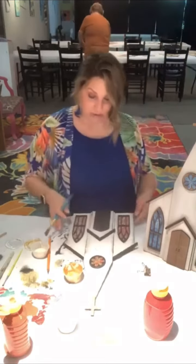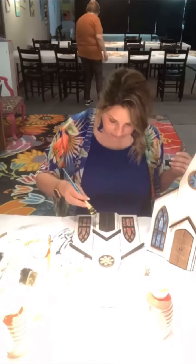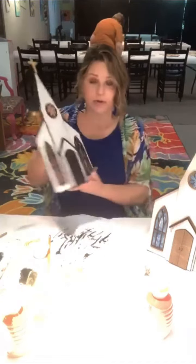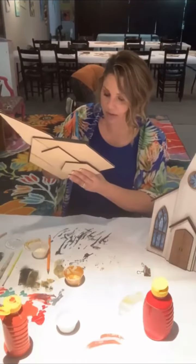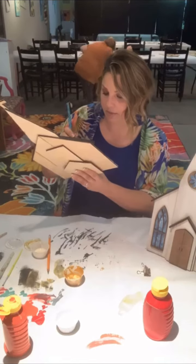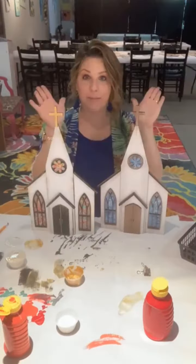Doesn't that look great? Afterwards you can use a paint pen or a small brush to add details like the door handles, the split in the door, and any other added details. Make sure that you add the pieces on the back to support it so that it stands up when you display your church. These are just two different designs, but you can choose whatever colors you would like to display in your home or match your decor.